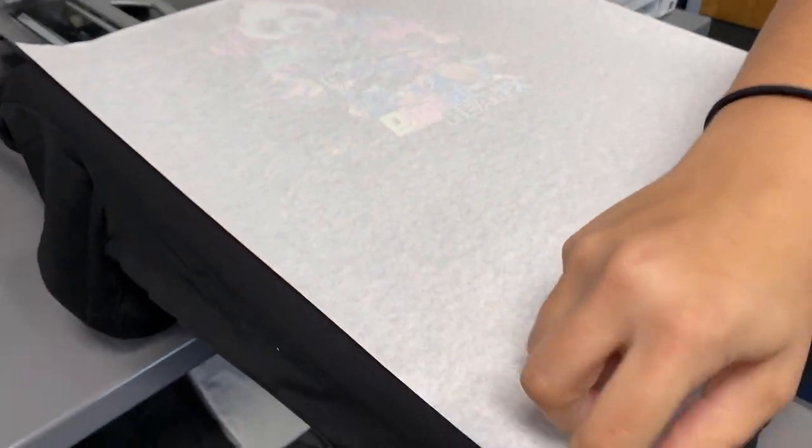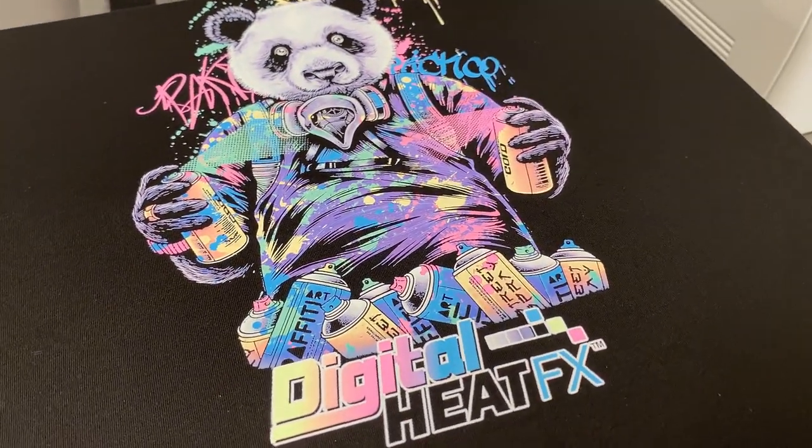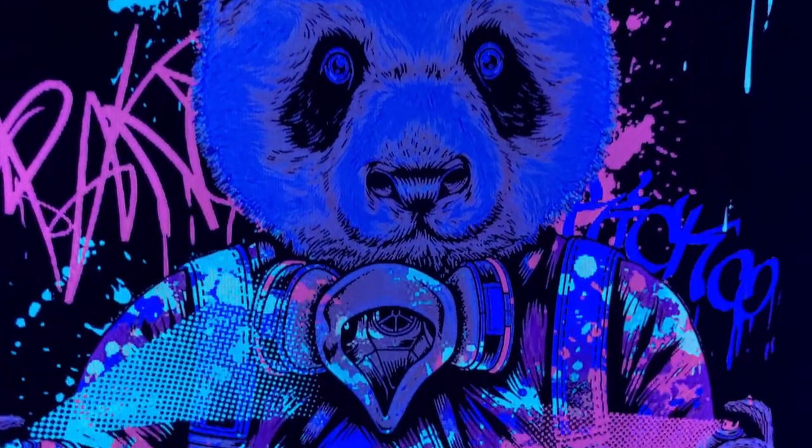Now the shirt is complete and I can show you where the real magic happens. When this fluorescent toner is under a black light, it gives this t-shirt a really psychedelic look.